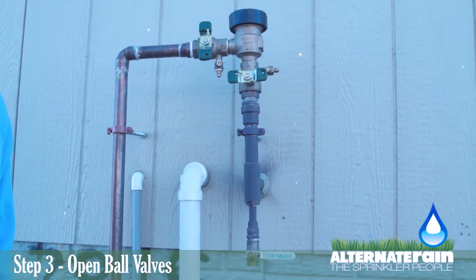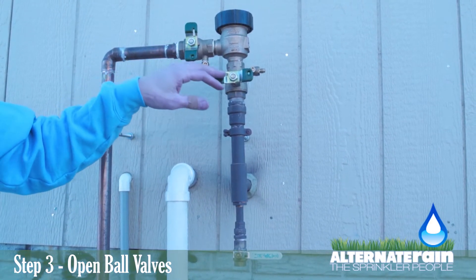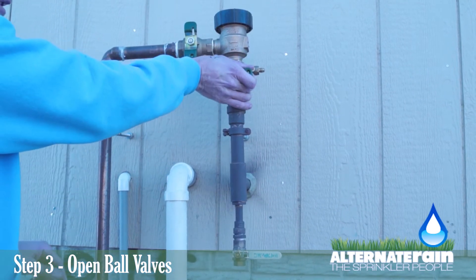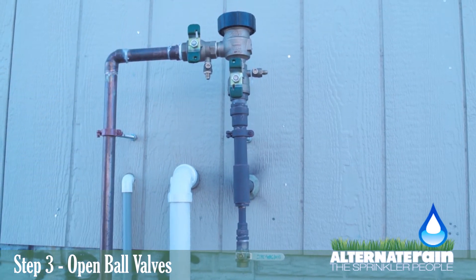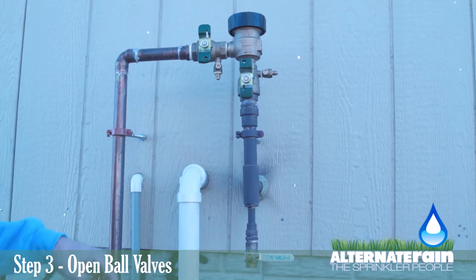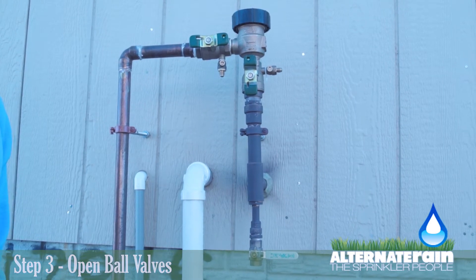Step three of starting up your sprinkler system: after you have closed all these valves and went downstairs and turned your water on, you will need to come back outside and open up your ball valves to supply water to your sprinkler system. Locate the first ball valve on the pipe that comes out of the house and turn it so it's parallel. You'll hear a little pop, and the water will rush through and seal the backflow preventer. After it's sealed the backflow preventer, you will need to turn the second one very slowly so it's parallel to the pipe it's attached to, and it will supply water to the sprinkler. And now you have turned the water on to your sprinkler system successfully.